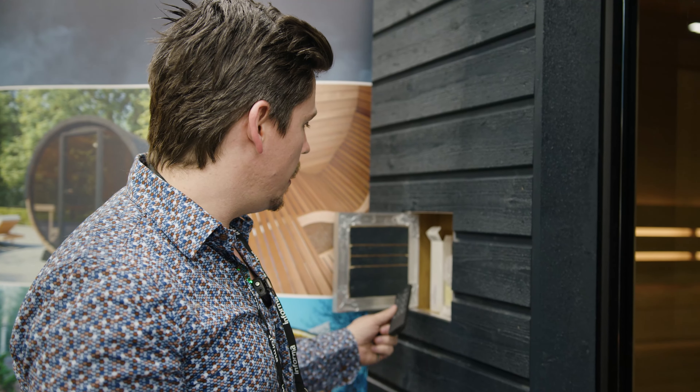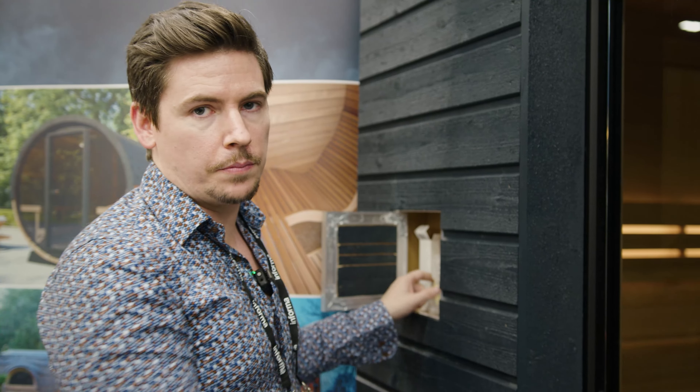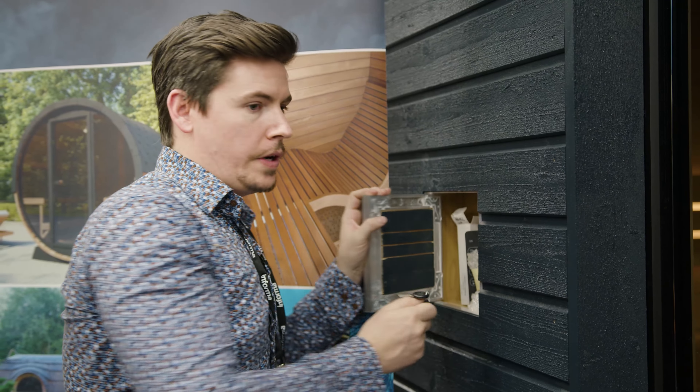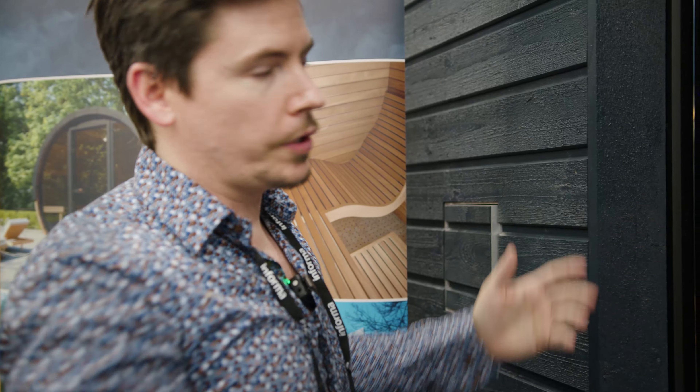What I love about this sauna is this massive double-glazed glass. It really brings an epic view to your sauna. It's not only about the view — it also lets all the sunlight in to naturally light up the space.